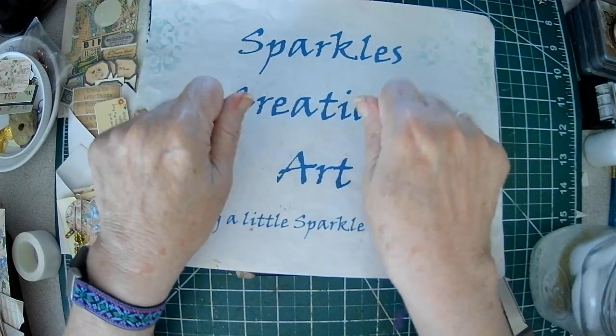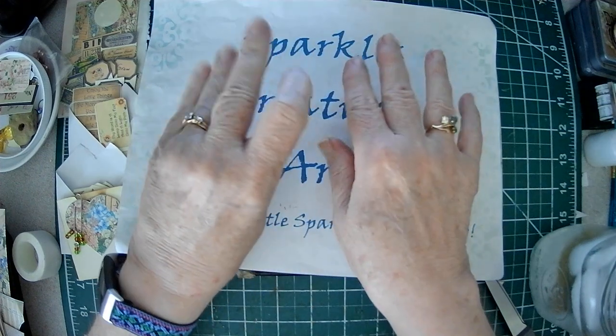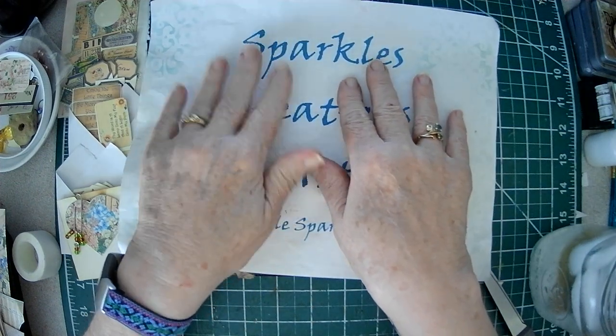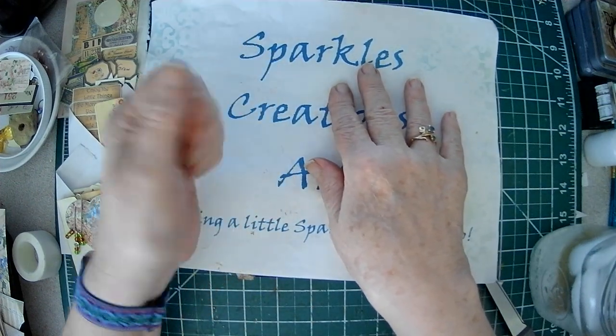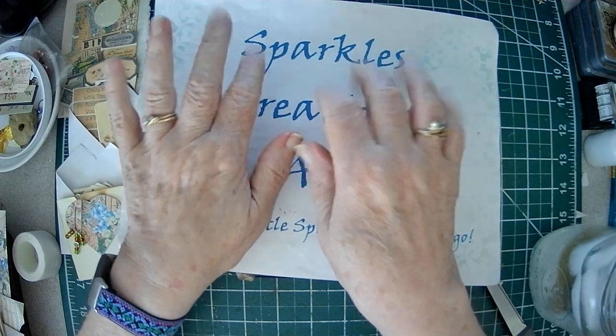Hello, Crafty Friends. Sparkle here. Forgive my naked nails, but it's the day that I let them rest, and I'll have polish on them again tomorrow - my Color Street Nails. I like to let them breathe for like a 48-hour period.